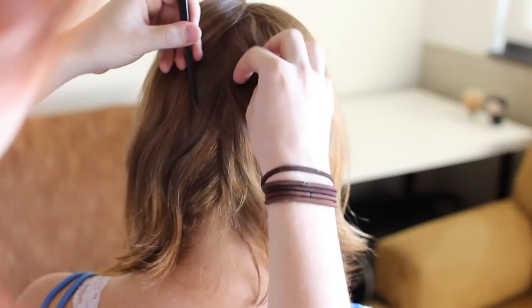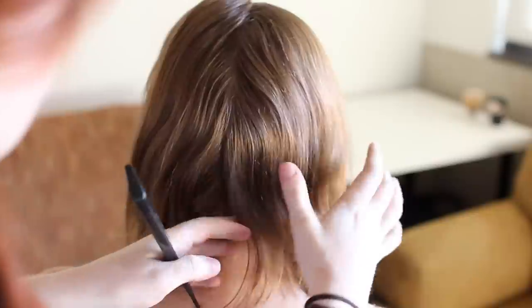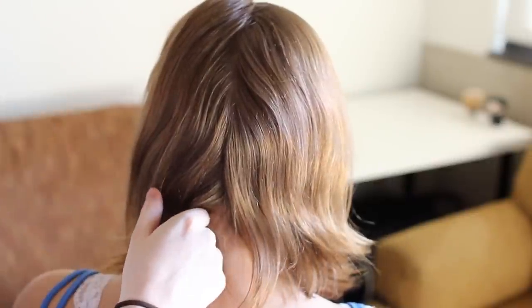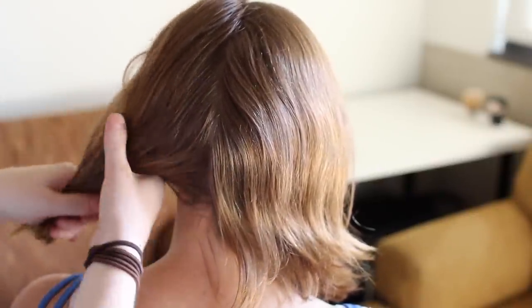It tends to work better on thinner hair, so for those of you who struggle to do my other Game of Thrones tutorials because your hair is too short or too thin, then this is the style for you. Unfortunately, it is tricky to do, especially on yourself, so you'll need to practice most likely.